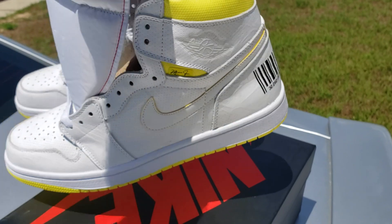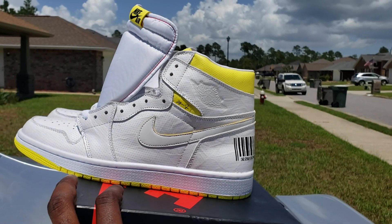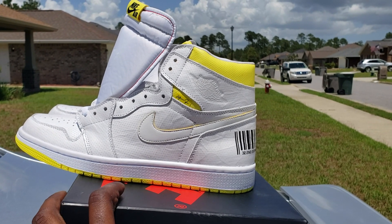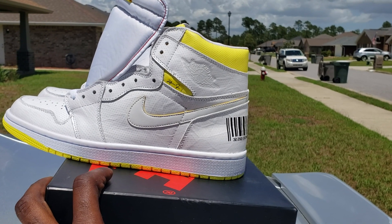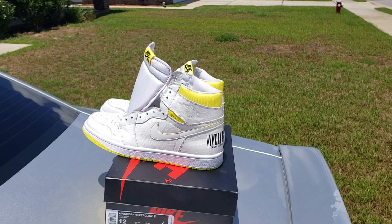Especially if you're getting them for the right price. I definitely wouldn't pay no more than $120 for these, you know, unless you just waiting and gonna get them out the store. But other than that, there's options out there. Spend your bread how you want to spend it.